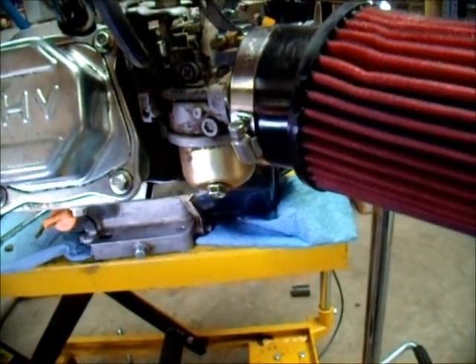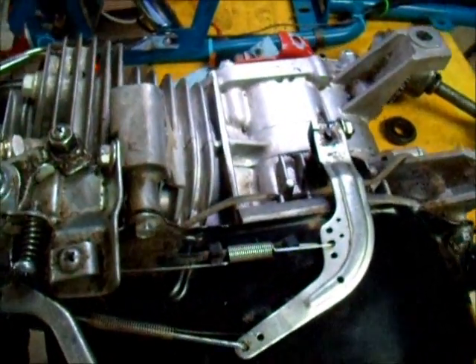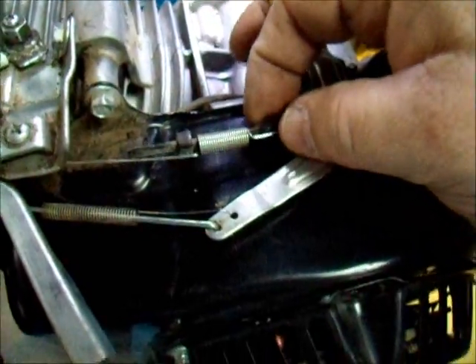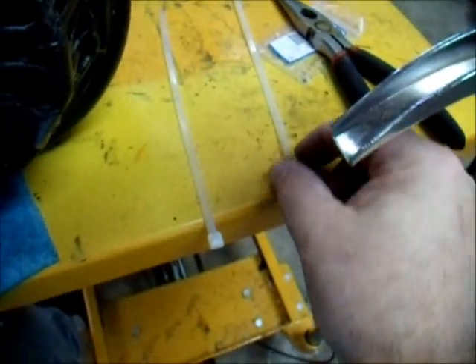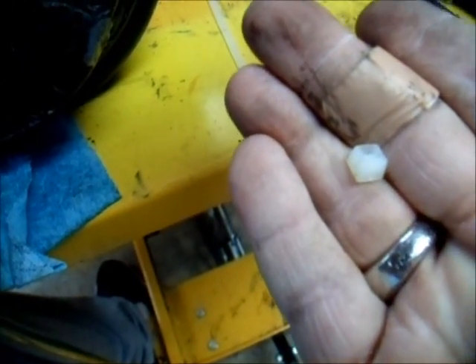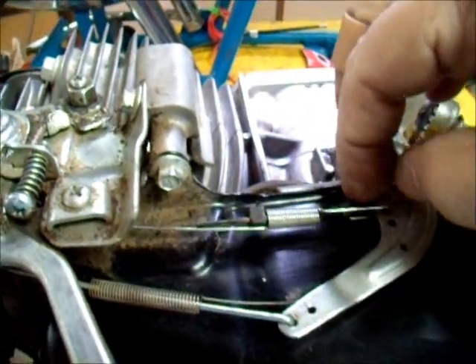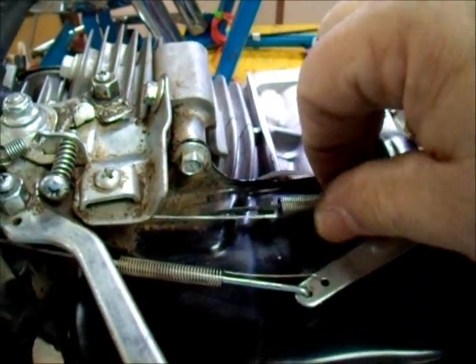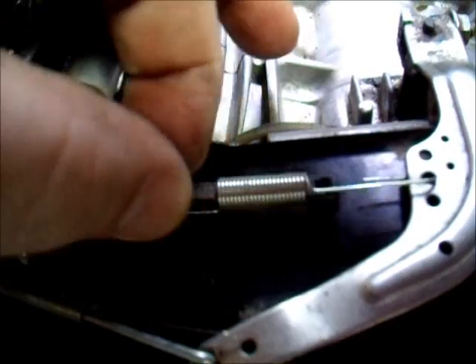I'm going to show you one more thing here. Here's another fix that I do on these that works really well. There's a little zip tie — what you do is you take two zip ties and cut the locking end off of one. Then you slide the zip tie through this spring for the governor and you want to leave it a little loose, a little slack in it so it can move. It moves back and forth in there a little bit, and that helps with the surging too.